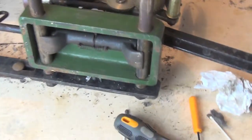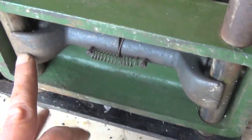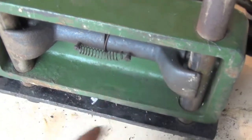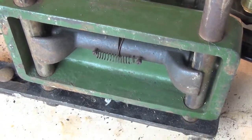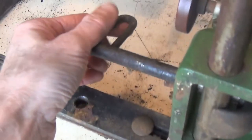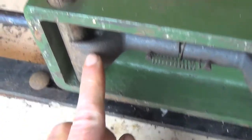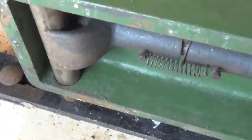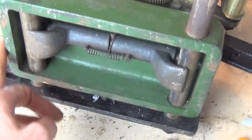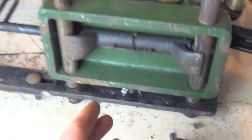Now underneath the main mechanism there is this device with a spring, and this is just for pulling the mechanism across. It's also for adjusting so that it can actually slide, and this handle will then lock it in as required.